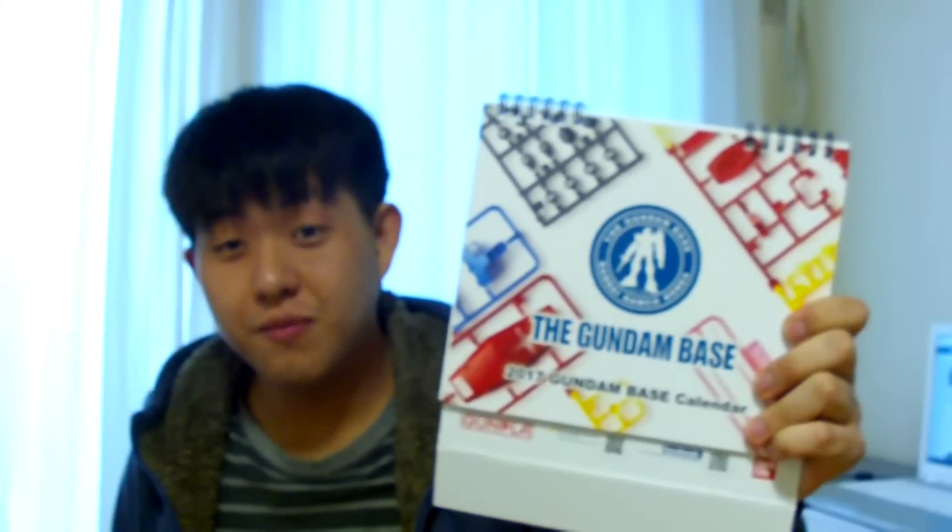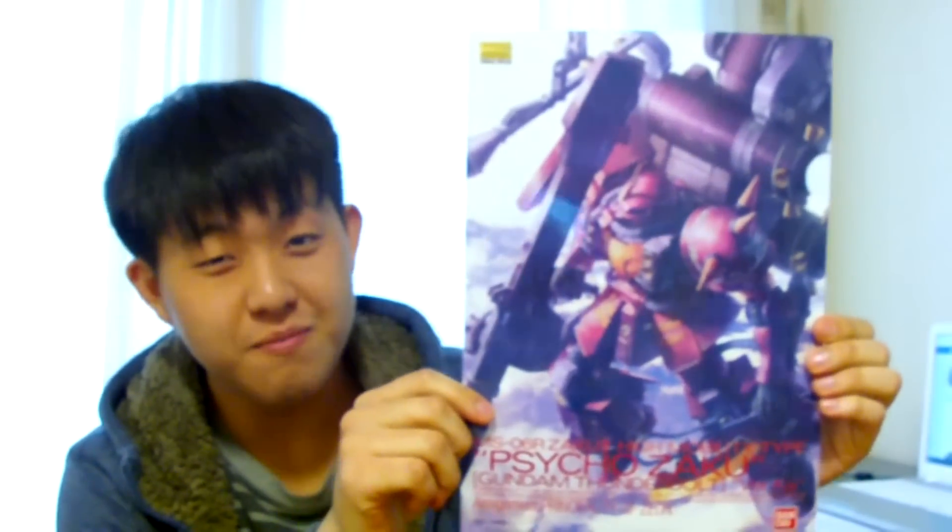So I got the Master Grade Turn X for free. I was tempted to get the G-Fighter instead, but the Turn X was pretty rare in Korea, it's been on my list, and it has a very different build from what we usually see. Including the Geardog I got a few weeks ago, I now have three Master Grades screaming to be built. Besides the premium decal, I also got a Gundam Base calendar and a Psycho Zaku Ver Ka binder, which I'm already using at school.